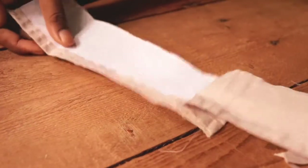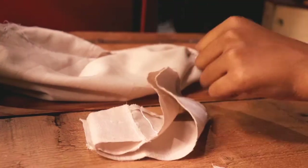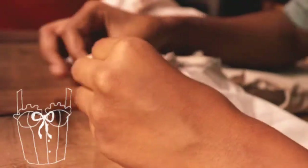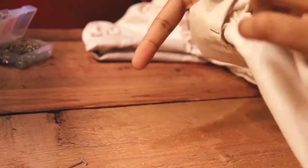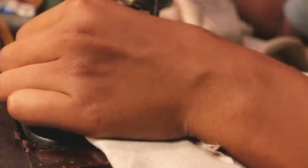I've taken the cuff of the shirt sleeve, opened it up, and I'm going to create a new cuff for the new sleeve. I've stitched them together to create a loop-like structure. Before attaching this loop to the sleeve, I'm going to attach the sleeve to the top first. The sleeves are all pinned up and now I'm going to sew them in place.